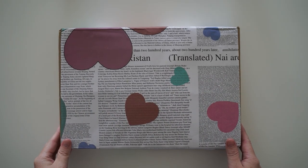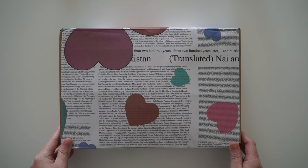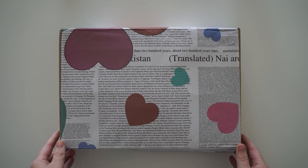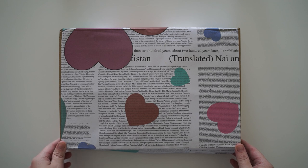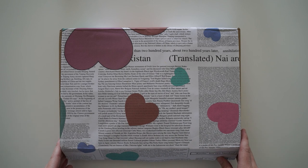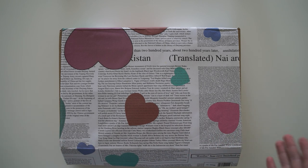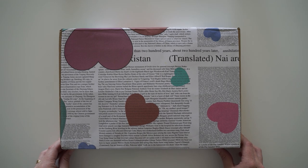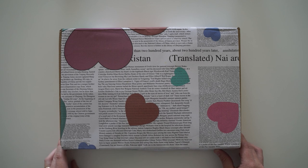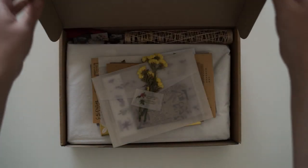Hi guys and welcome back to another video. Today I'm opening a beautiful stationery bento box from the Philippines and I'll have all the links to this shop in the description box below. Over the next few weeks, pretty much November all the way up to the 25th of December, I'm going to be doing lots of review videos — things that you could buy for paper lovers or for yourself leading up to Christmas.